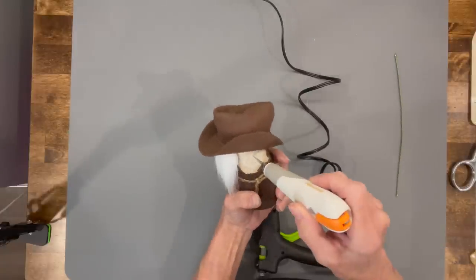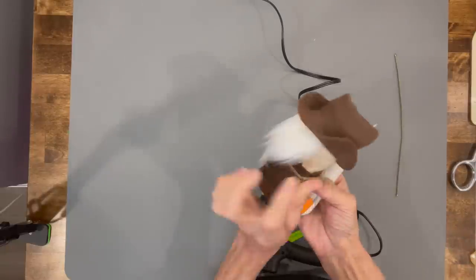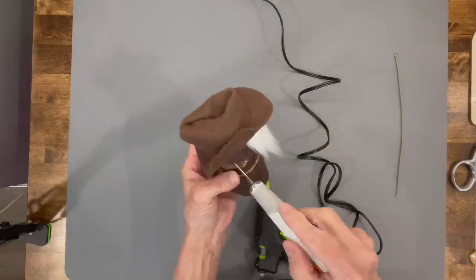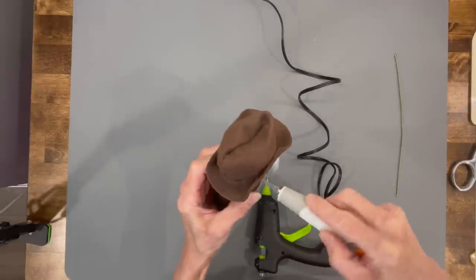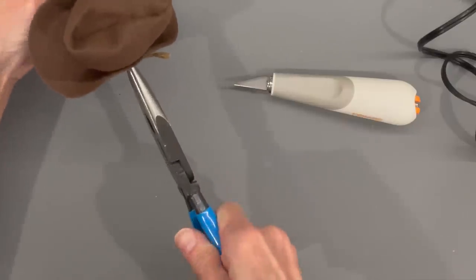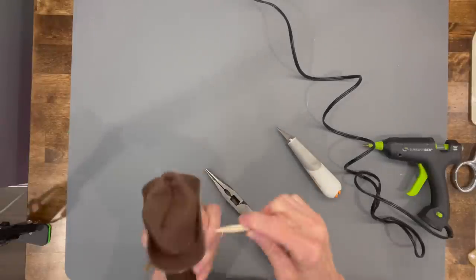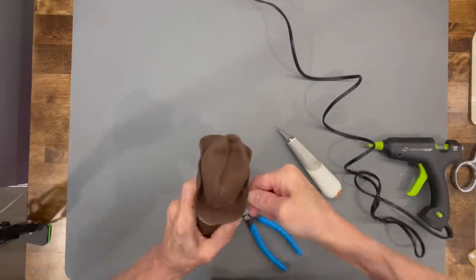Take your knife and come down about half an inch from the very top on both sides to cut a hole for his arms. Make sure they're even when you cut them. Then use some pliers to open up the hole a little bit, and use a sharpened dowel stick run through both sides to open it up more so you can get his arms in there.